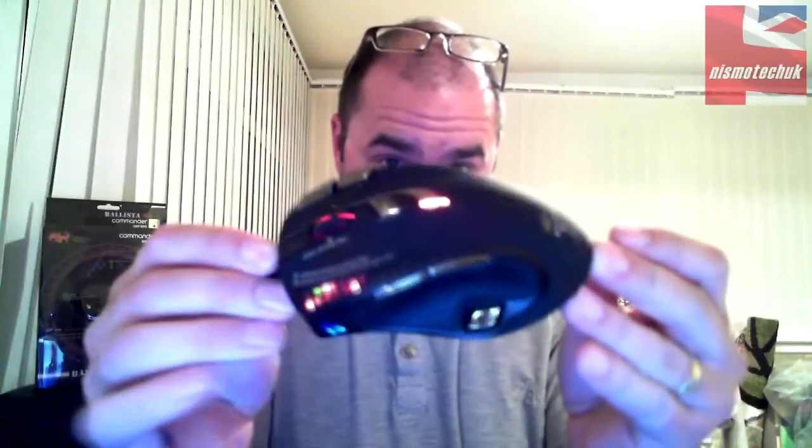Everything from the look of it — it lights up everywhere, it has branding on it everywhere — it's just all in all a very nice looking mouse. Added to that are the ergonomics: it fits to your hand really, really comfortably. It has special grip material down the side where your thumb rests, and your hand just fits into it really nicely.